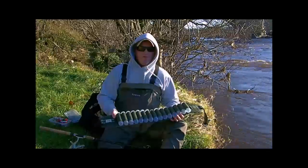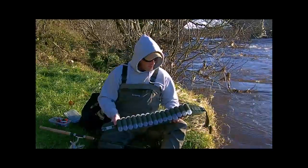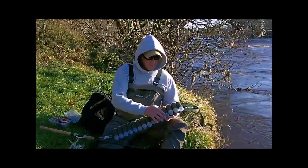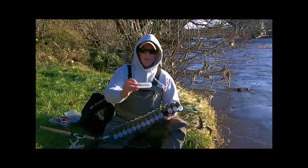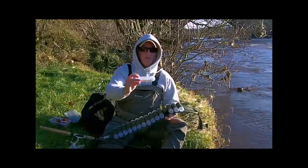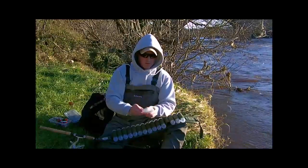Here we have the belt, and as you can see there are 15 compartments. The compartments comprise of a plastic capsule which the lure is stored in.